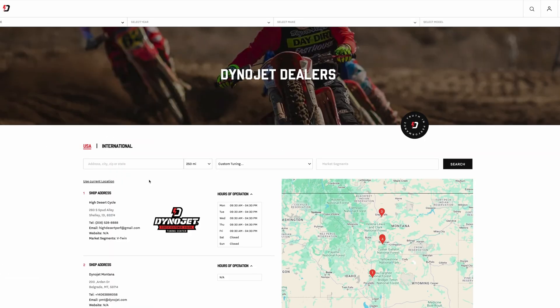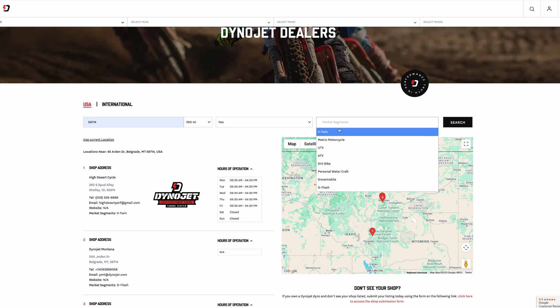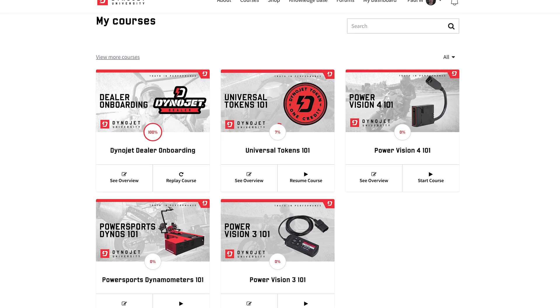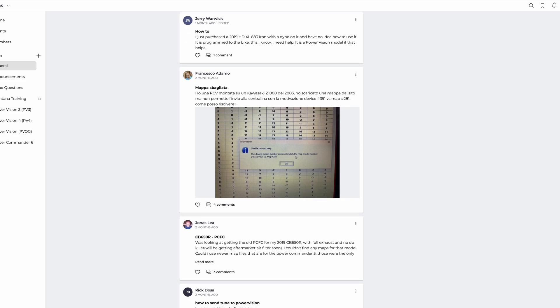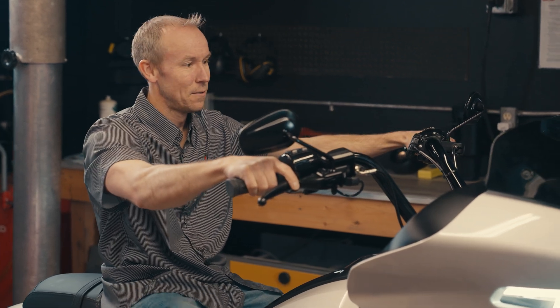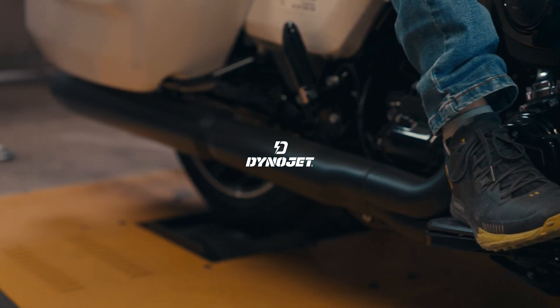Thank you for joining us for another exciting Dynojet product launch. Check out dynojet.com for information about our other products, and if you're looking for a custom tuning shop, check out our dealer locator. Also, if you are a tuning shop and you're not on our dealer locator, feel free to get in touch with us. Check out Dynojet University for online courses, sign up for educational content, cruise our forums, and of course stay tuned — we'll see you in the next one.